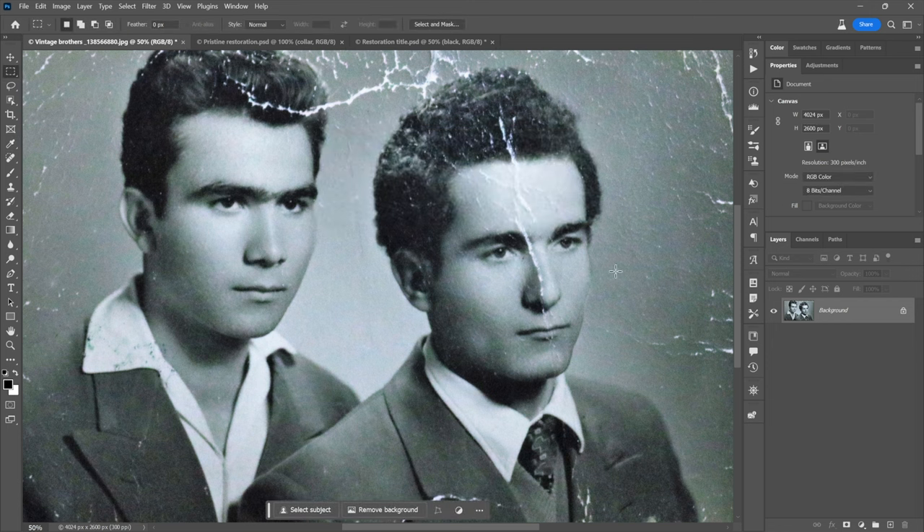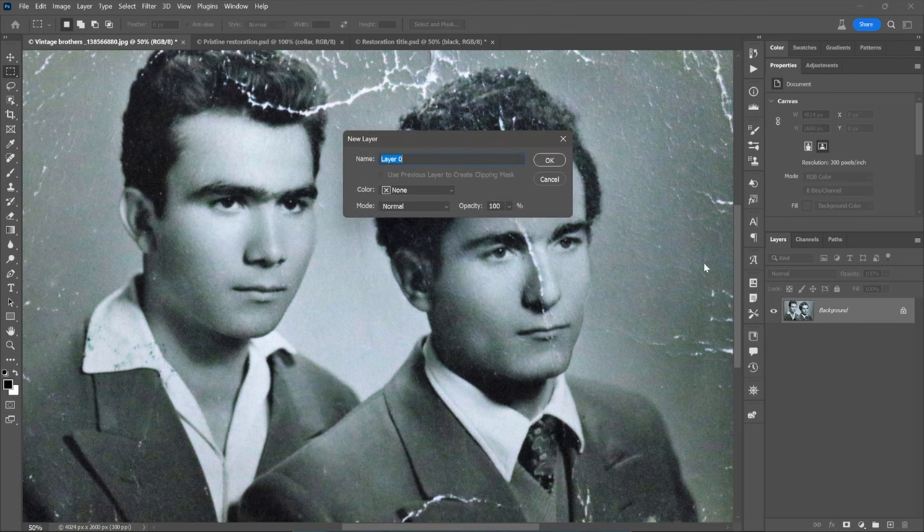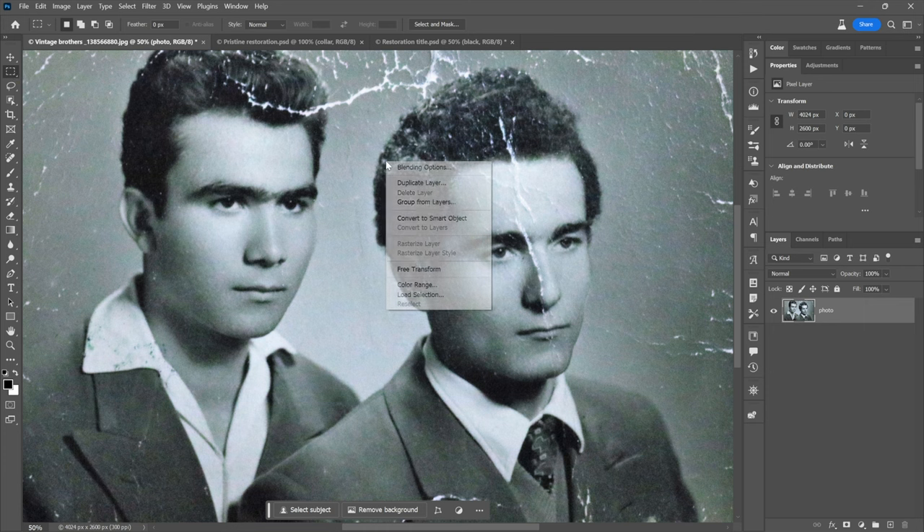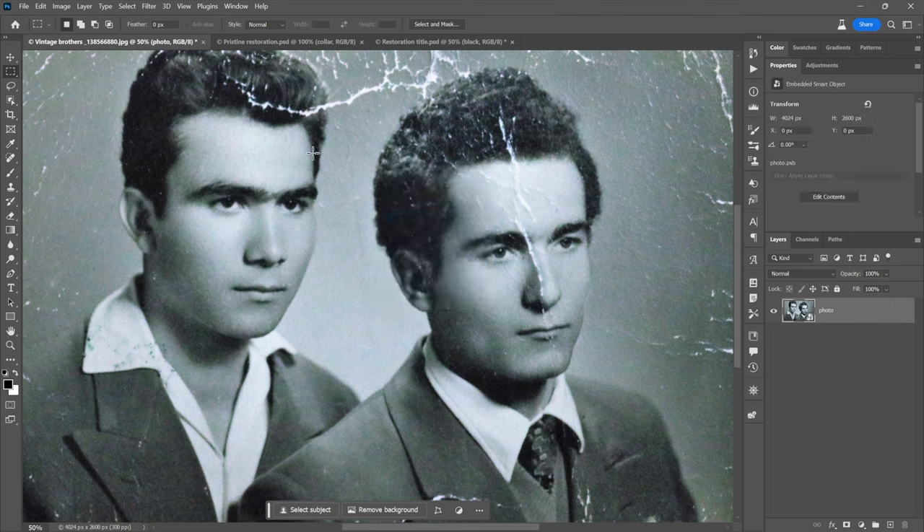Step three — one of the more important steps — is to convert this to a smart object so you can apply photo restoration as a smart filter. It's a non-destructive smart filter. Double-click on Background in the layers panel and give it a name, because this will be the underlying name of the smart object. Then right-click anywhere inside the image and choose Convert to Smart Object. That way you're ready to apply a smart filter.